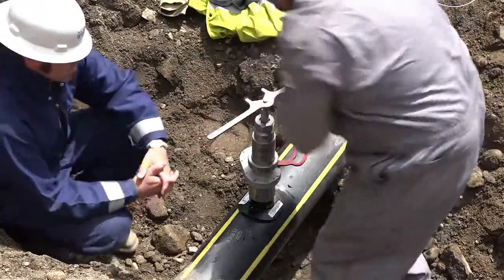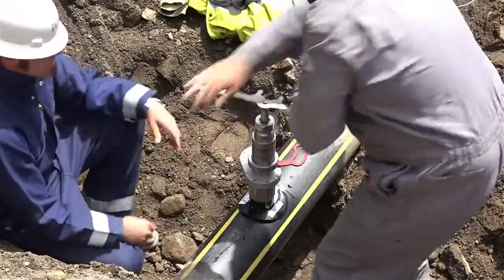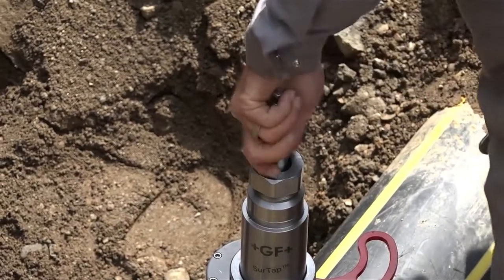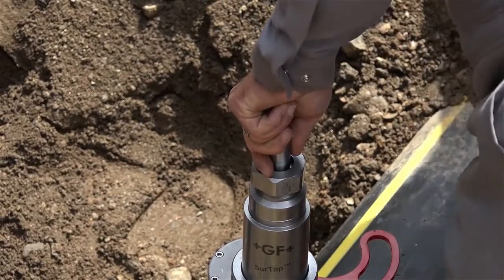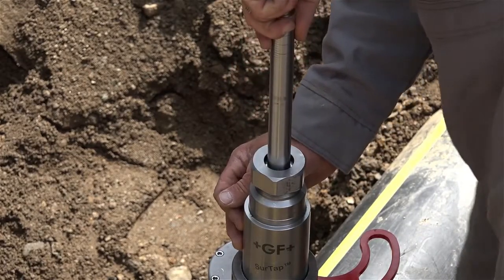Turn the shaft until the positive stop is reached — at this point you're through the main. Loosen the collet nut and hold the shaft. The gas pressure will push the shaft up, but the brake will hold it in any location when released.